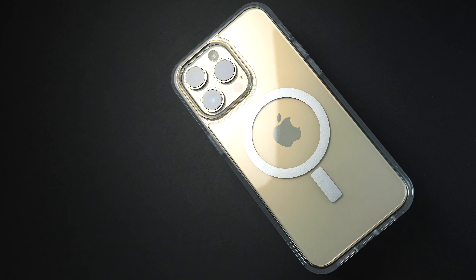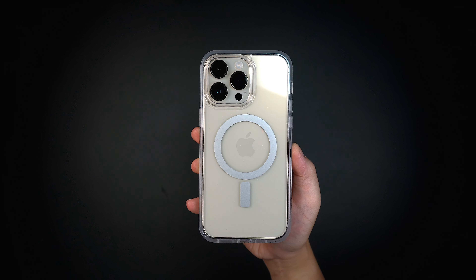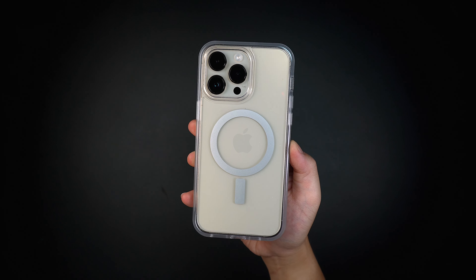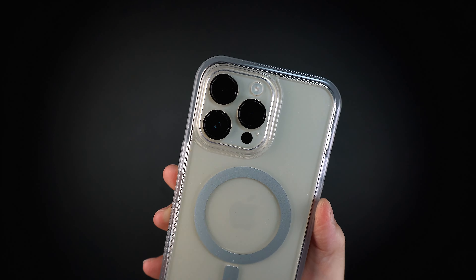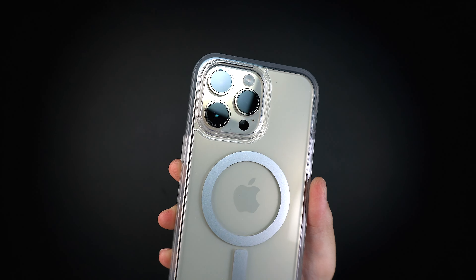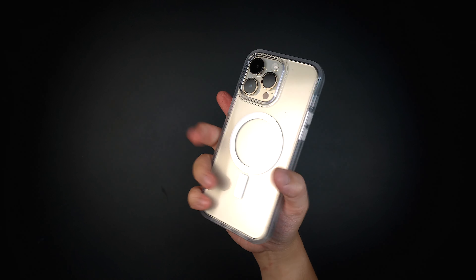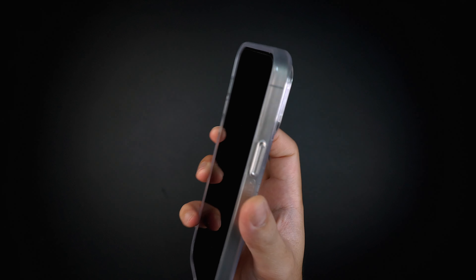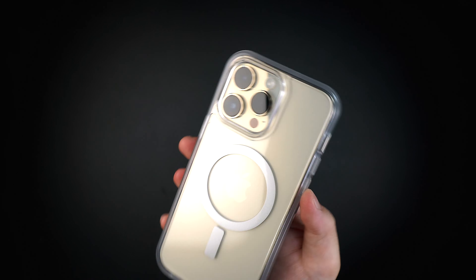The Symmetry Series case also comes in a clear version using the same materials throughout, allowing you to see through the case and match any style with the actual color of your iPhone. The backplate is a clear hard plastic shell that resists UV yellowing, preserving crystal transparency over time, with semi-clear TPU rubber edges for added grip. Even the tactile buttons are made with clear hard plastic, making it a complete transparent case.